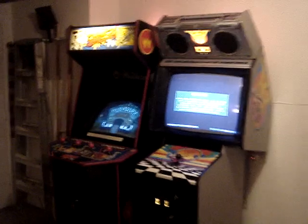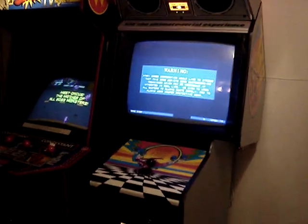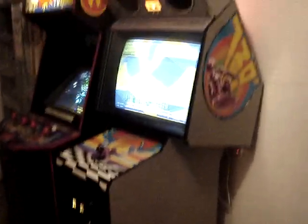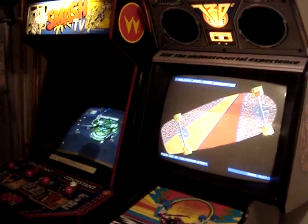I start off with my two 25-inch monitor games. 720 is, of course, the main focus of my collection. I restored it, gosh, coming up on eight or nine years ago. I actually have another one in storage that I'm waiting to restore, because I want to do it again now that I've learned a lot more about restoring games.